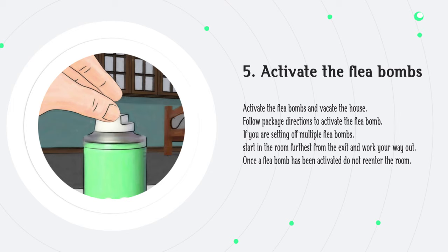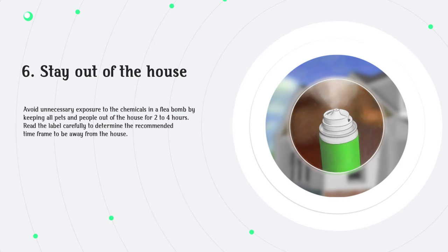Step 5: Activate the flea bombs and vacate the house. Follow package directions to activate the flea bomb. If you are setting off multiple flea bombs, start in the room furthest from the exit and work your way out. Once a flea bomb has been activated, do not re-enter the room. Step 6: Stay out of the house. Avoid unnecessary exposure to the chemicals by keeping all pets and people out of the house for two to four hours. Read the label carefully to determine the recommended time frame to be away from the house.